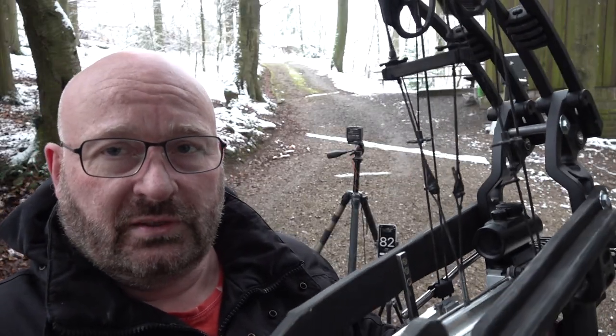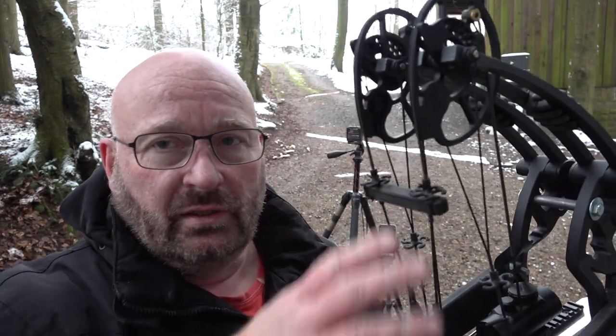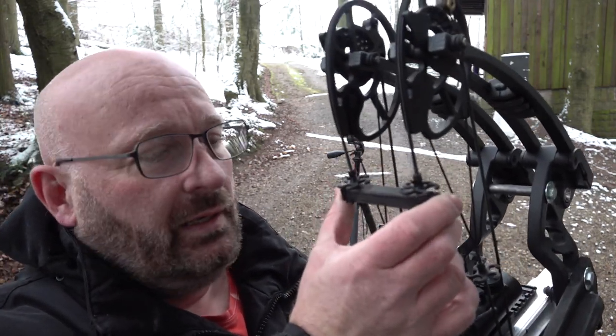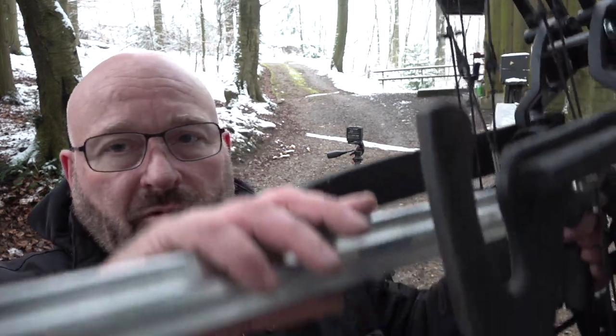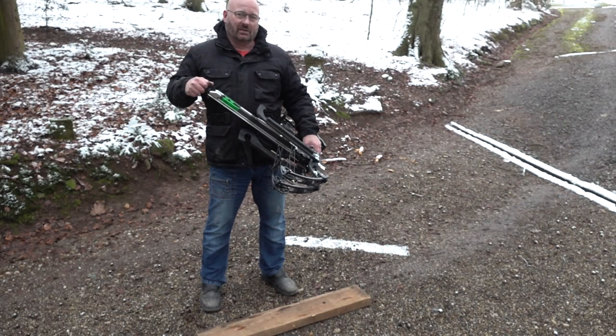One more issue I had to solve was how to make one bowstring out of two without derailing the cams, which need to maintain the same distance. I installed wooden spacers to maintain spacing, and the string is tied together at the bottom with a middle serving that ties them firmly in the middle. This means when I draw the bow out the cams stay perfectly aligned and nothing gets derailed. Enough talking — let's get it ready to shoot.